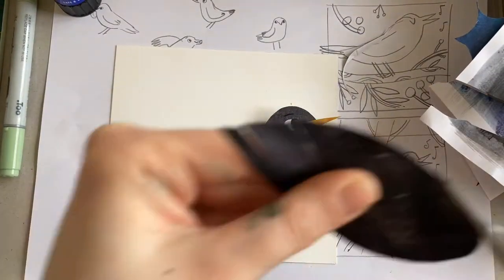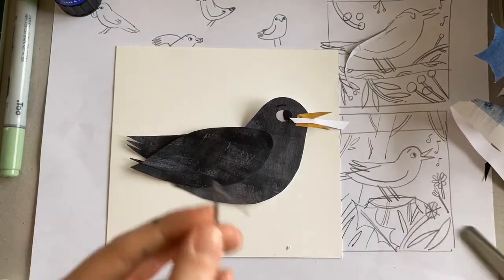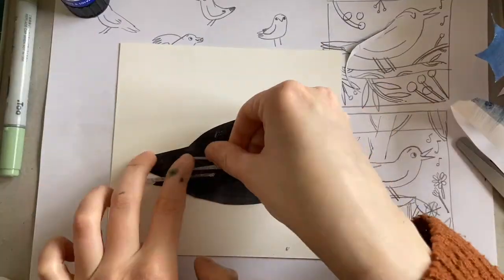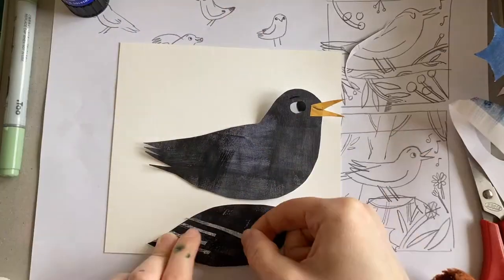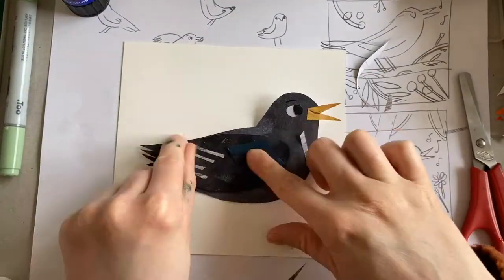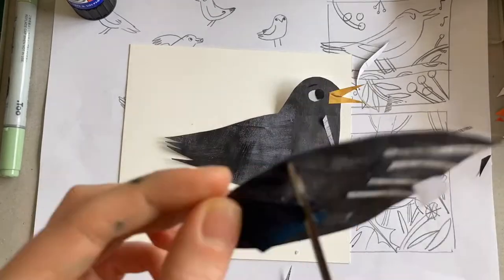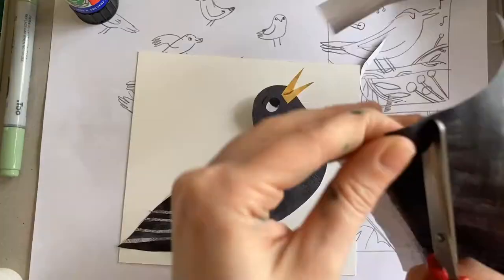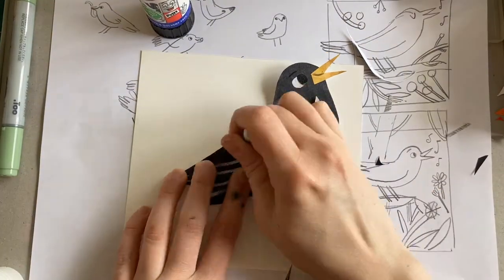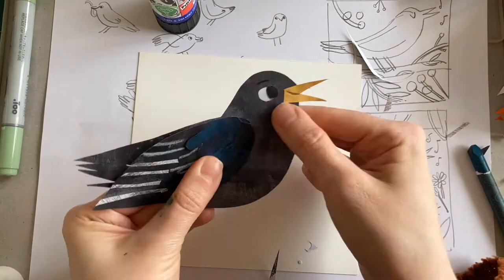I like to add little details with colours that you might not expect to see — it just adds a little more personality. As I'm doing these feathers I'm only sticking them down at one end, just so that they'll lift up a little bit and add a 3D element. Don't forget you can also add details with your crayons — anything you like.